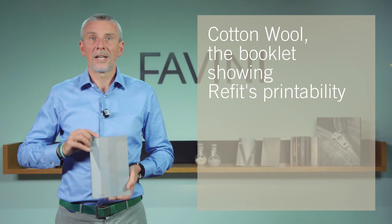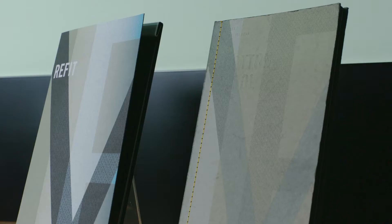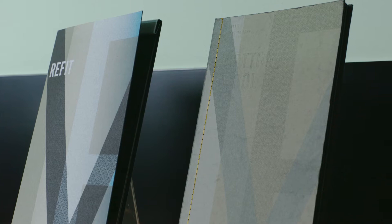Refit — the paper using 15% of by-products coming from the textile and fashion sector.